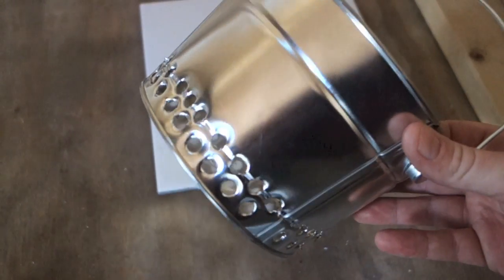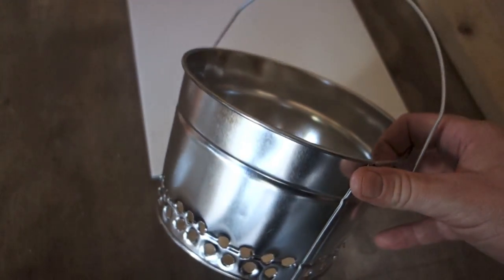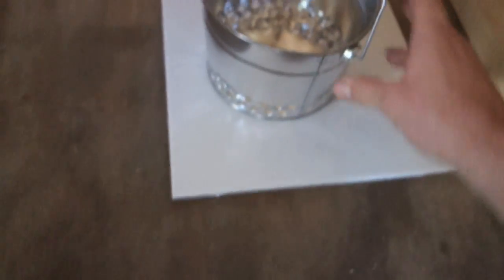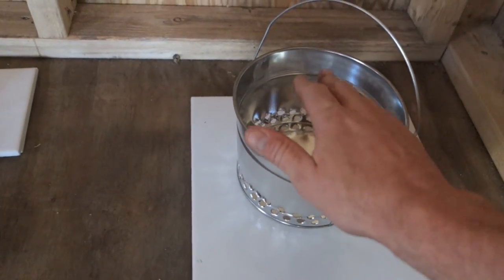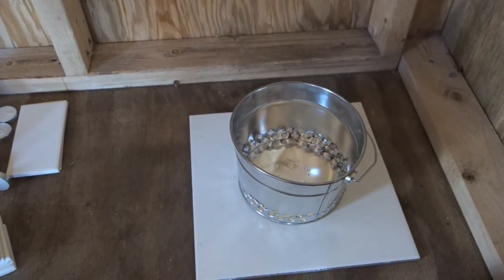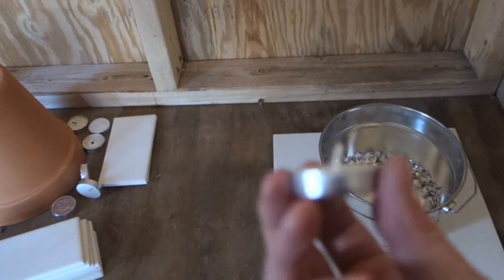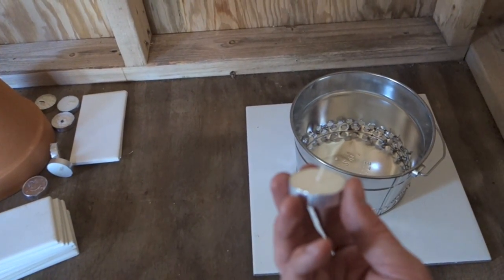I drilled holes all around the bottom, and you want to make sure — even from experience with similar projects — that you drill the holes at the bottom. That way the heat will not escape out. If you drilled holes at the top, the heat would escape out before it hits the skillet. For those who didn't see my previous clay pot heater video, we'll be using tea lights to heat up the skillet. You can get these by the 100-pack for about 3 or 4 bucks from Ikea — that's the cheapest place I've found.